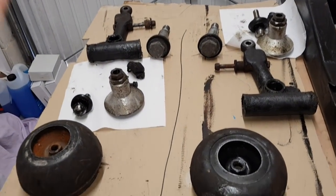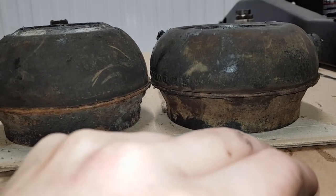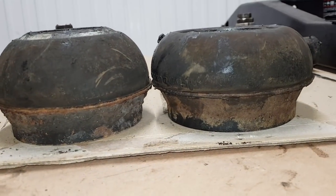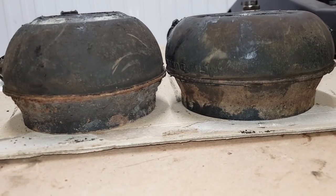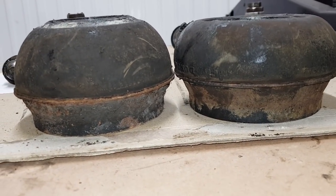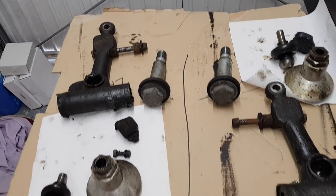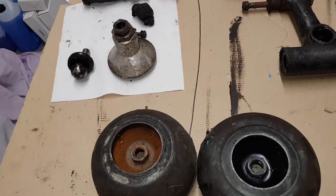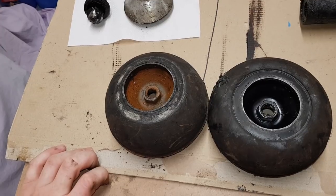Here is the top half of the suspension completely stripped - new cones, new suspension, new bushes, etc. I'm going to clean all these bits and order new parts, then come back once it's all ready to be refitted.